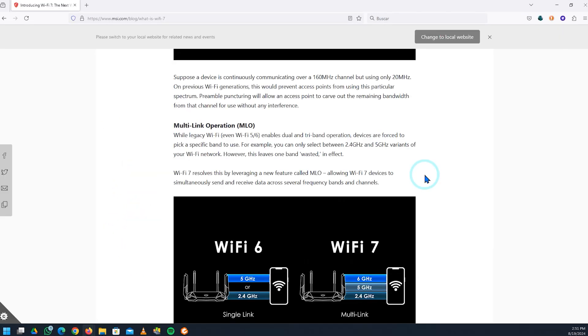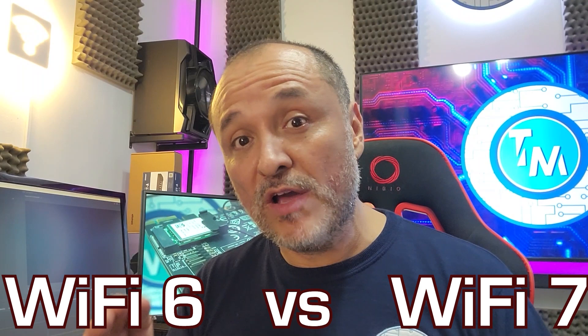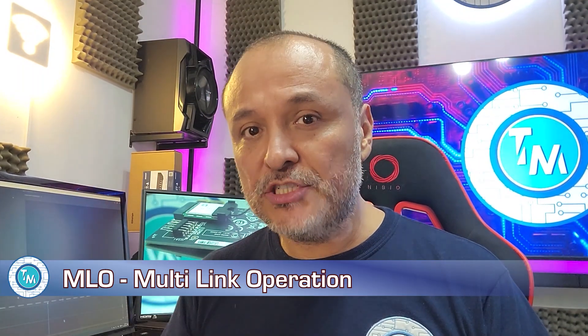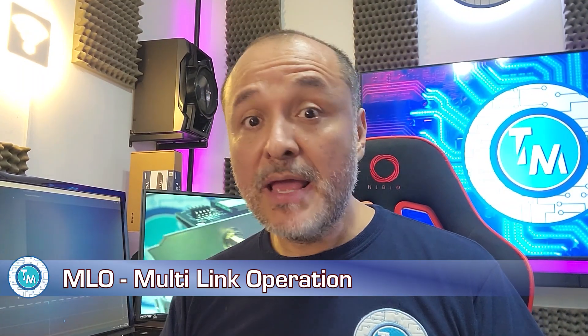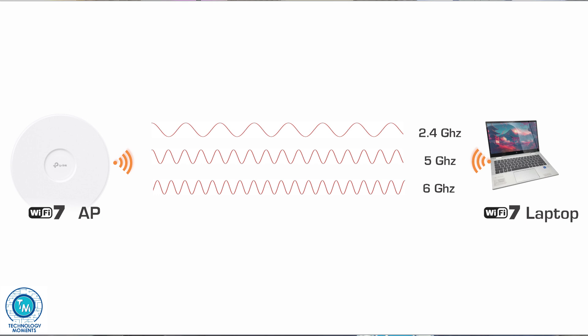The second big difference is that we're going to be using a feature called MLO, or multi-link operation. After having upgraded this access point to the latest firmware, we didn't touch any of the settings from the OMADA controller. The idea with our videos is to share the out-of-the-box experience with the hardware. Today we're activating the only feature that may make a huge difference between Wi-Fi 6 and Wi-Fi 7 — multi-link operation — which lets the access point and client use simultaneous Wi-Fi bands.